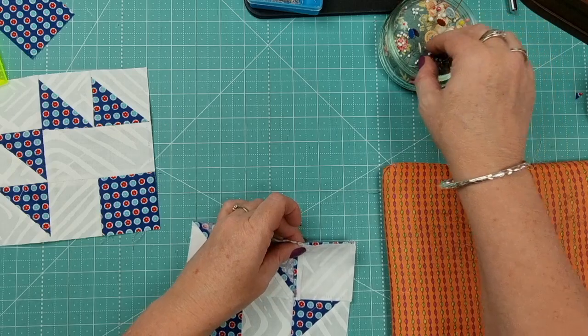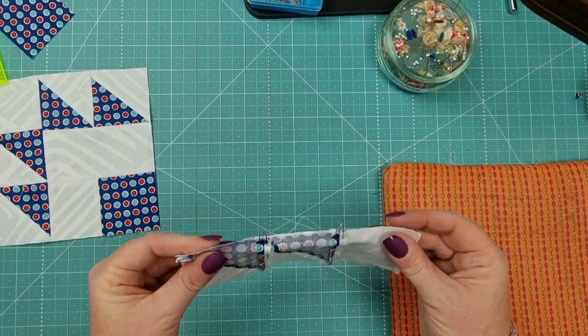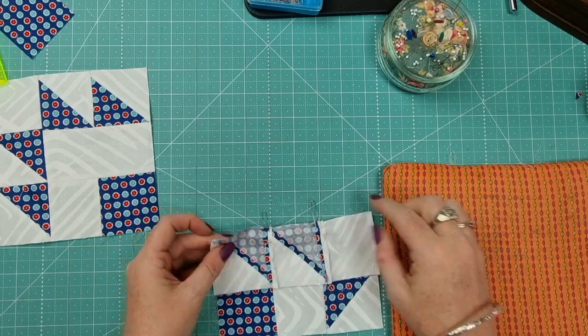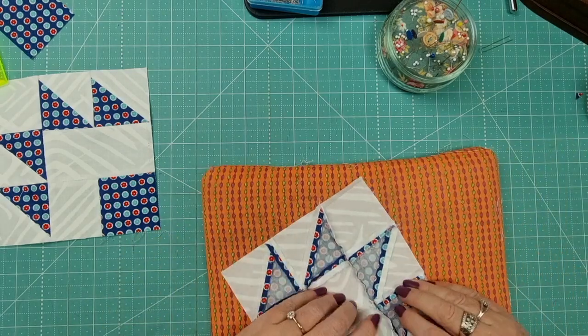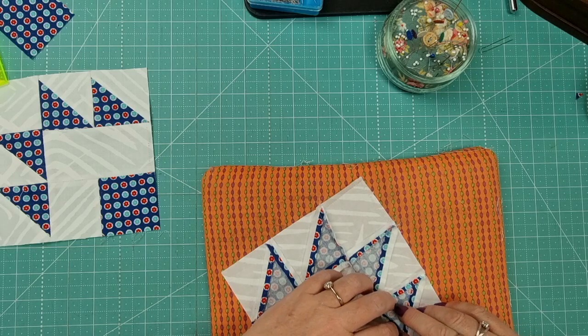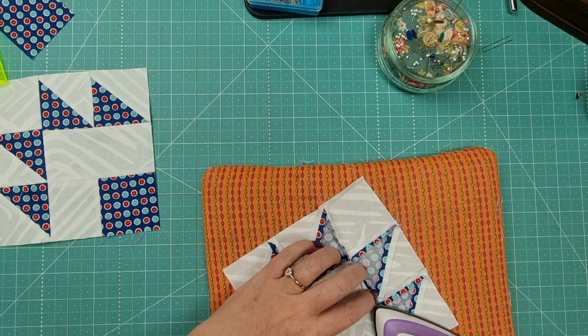Line these pieces up making sure all seams match up and triangles are going in the right direction. Then head over to the sewing machine using a quarter-inch seam allowance and stitch across. After that mishap with the camera, press that open and we'll get into the final assembly — setting our rows in place.